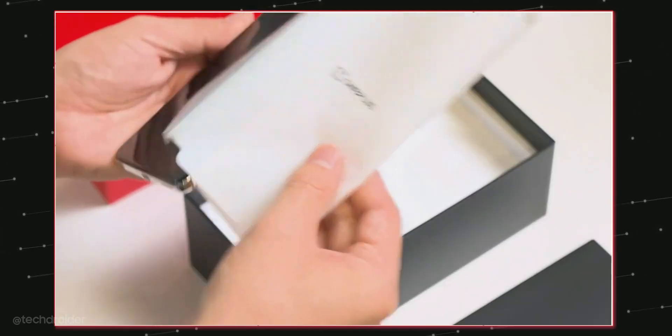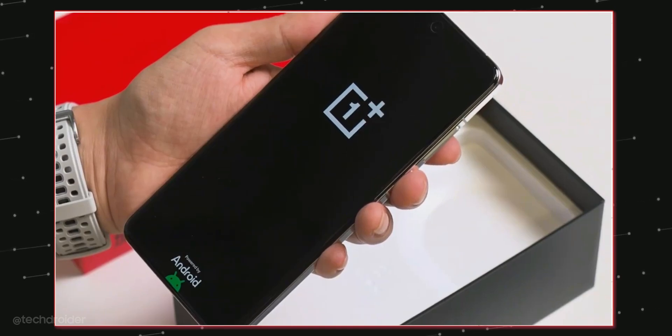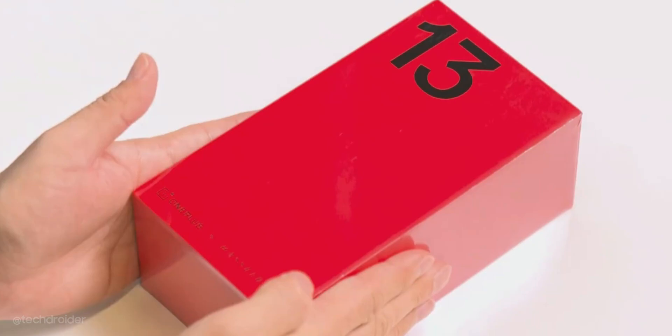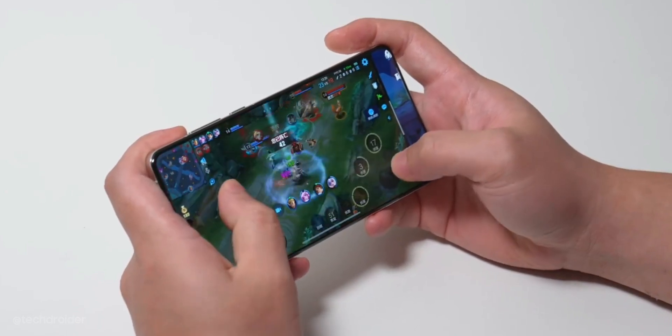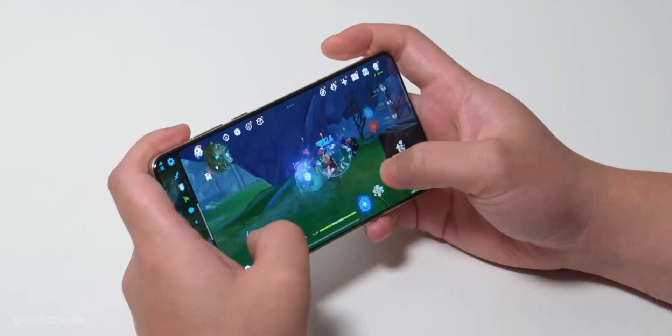OnePlus just posted an official unboxing video of the OnePlus 13 before the launch event scheduled for 31st of October, and this device is worth the wait. OnePlus is going all out with the specifications, targeting the iPhone 16 Pro Max and Samsung S25 series with this monstrous flagship.